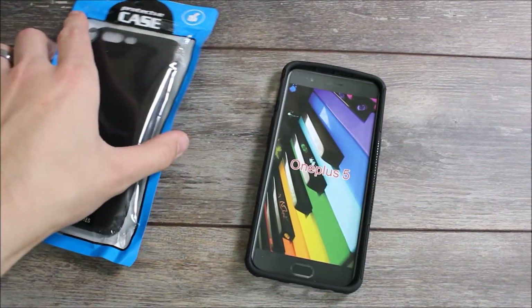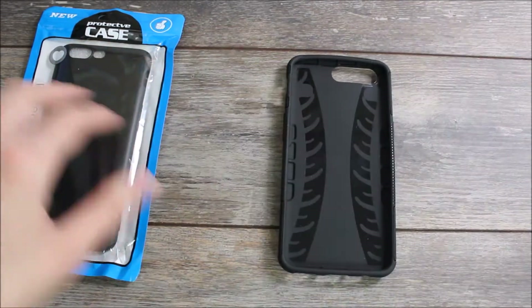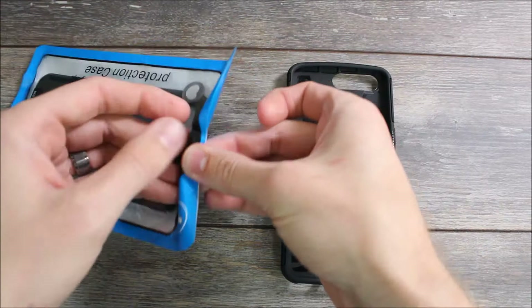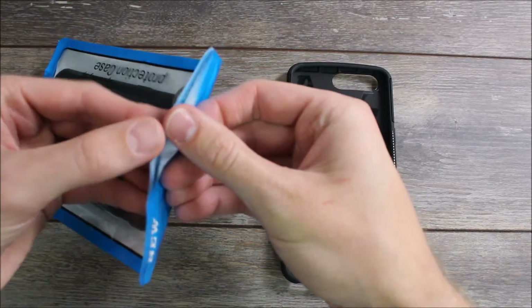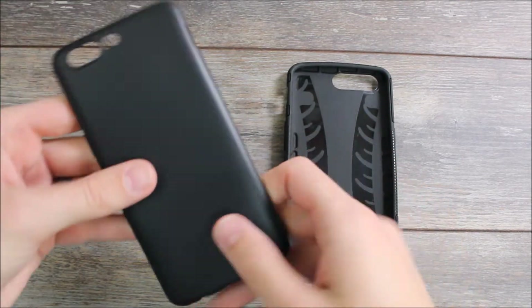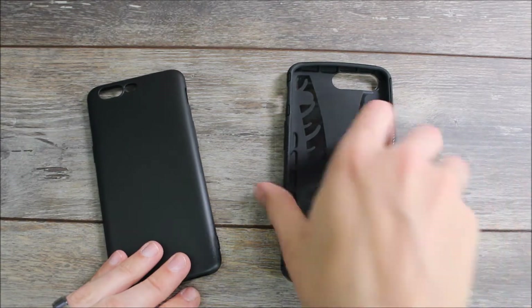They are two very different cases. This one here is a bulky protective case that comes with a kickstand — it's going to protect your device in a big fall or protect it from damage in a lot of different situations. And here we have their ultra-thin case. As you can see, it's not going to provide a lot of protection, but it is a slim thin case that will give you some good grip and allow you to protect your device.